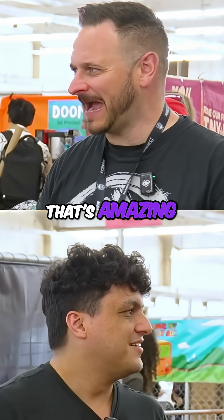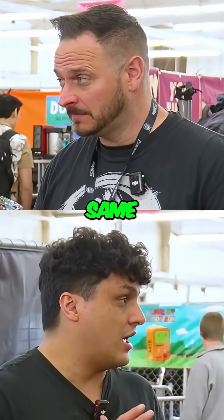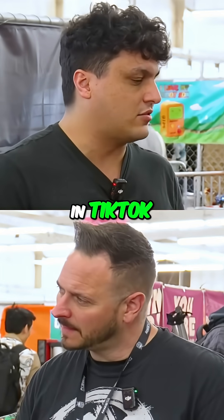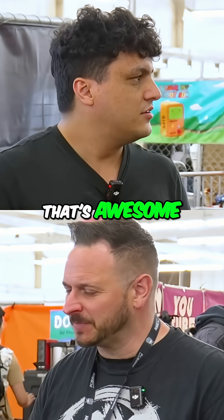So where can people find your channel? The main channel is Detroit Andy, and the TikTok stream uses the same handle — same handle on TikTok, YouTube, and Instagram.